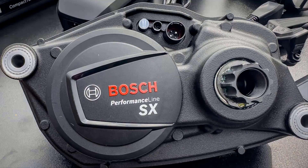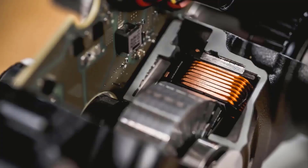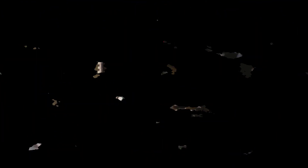Now, let's move on to Bosch SX. It's a powerful electric motor specifically designed for e-bikes. Bosch SX delivers incredible torque, giving you an extra boost to conquer any terrain. Its intelligent sensors continuously monitor your pedaling power and adjust the assist level accordingly.